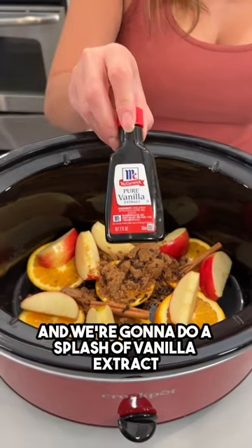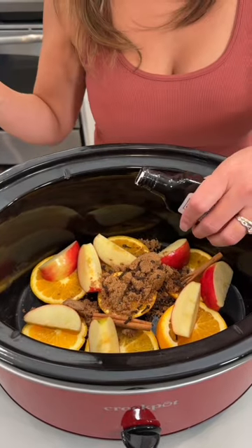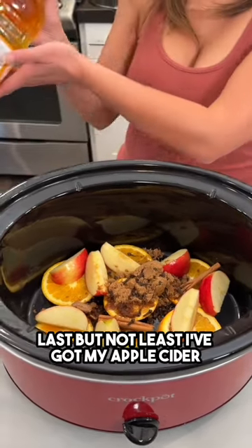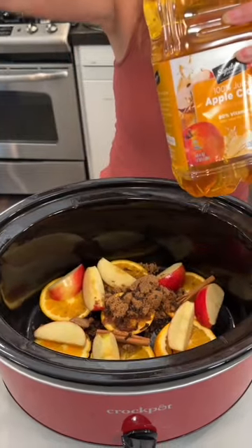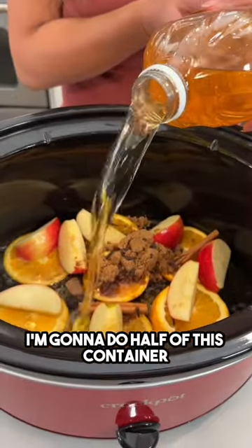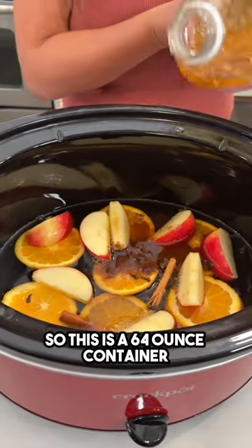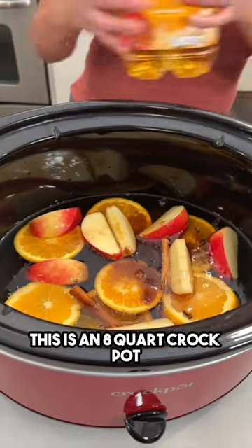I've got some whole cloves — we're going to do about a teaspoon of whole cloves. Oh, that smells so good! And we're going to do a splash of vanilla extract. Great combination of flavors here. Last but not least, I've got my apple cider — I'm going to do half of this container.